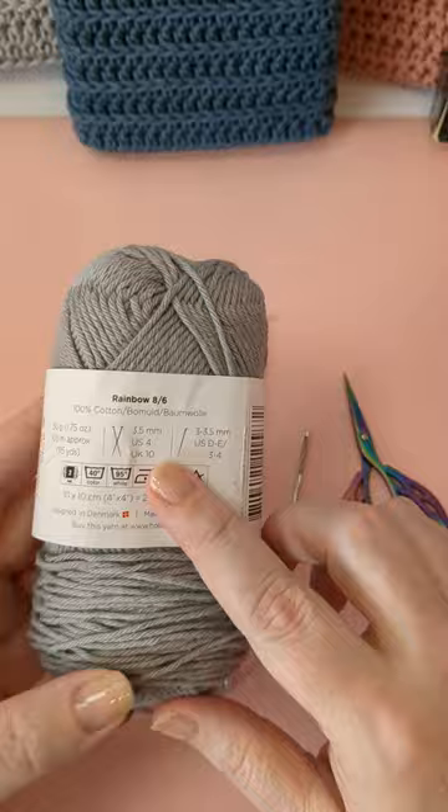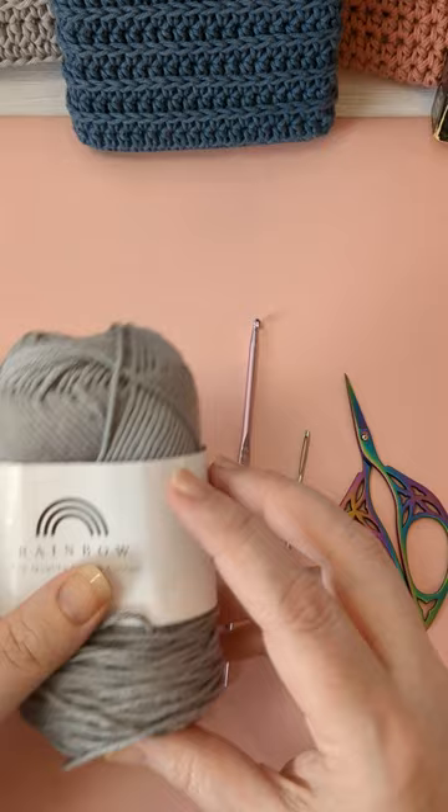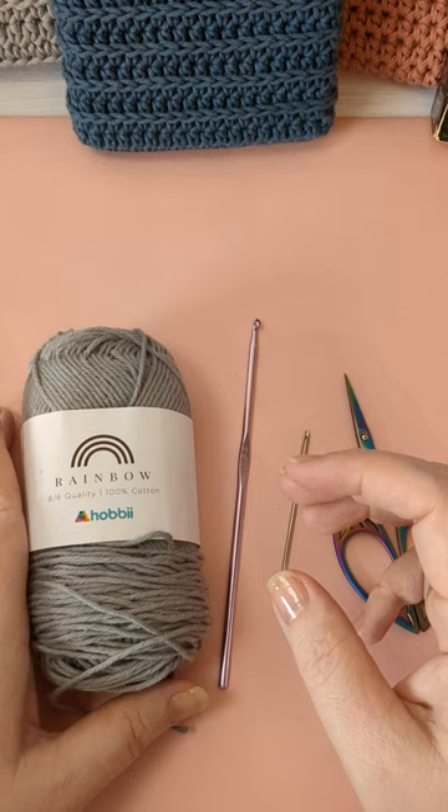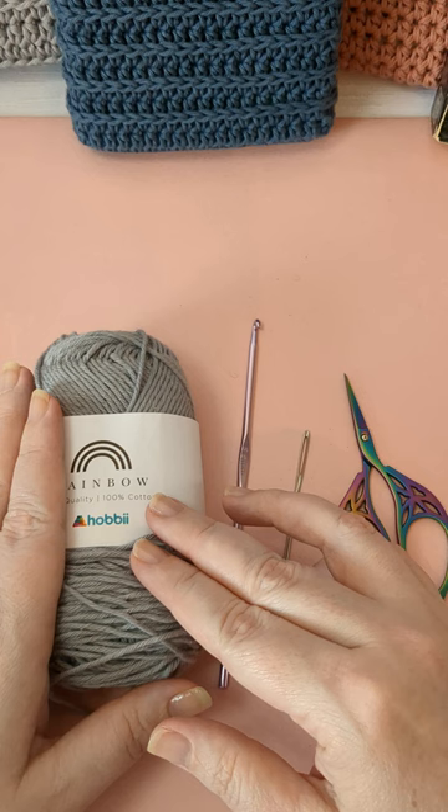For the pink book sleeve I just did two threads to make it thicker. This time I'm using a slightly thinner weight of yarn — it's like a sport weight. If you have 8/8 then that's worsted. You just want to find your cotton yarn. If you have something besides cotton that you want to use, that's fine — you can use acrylic or whatever you want.